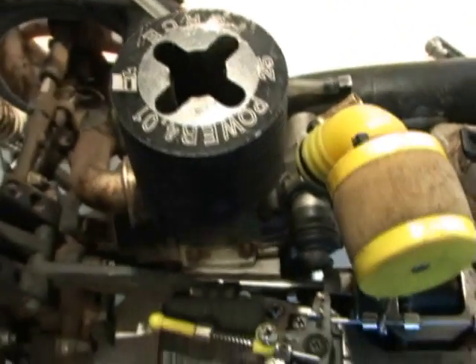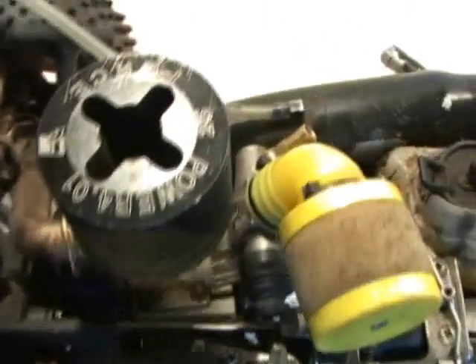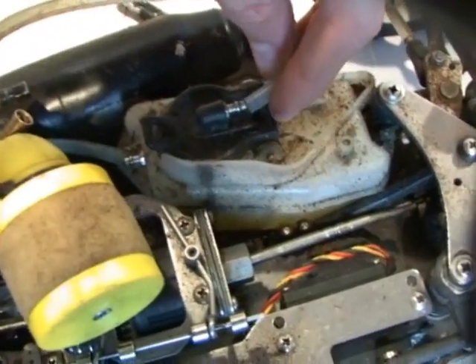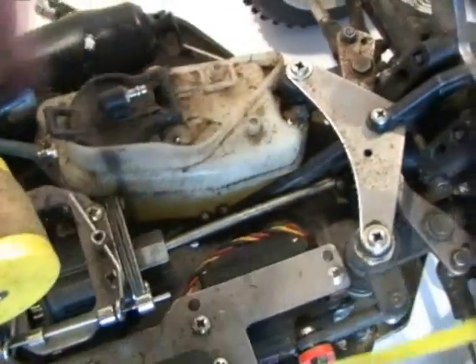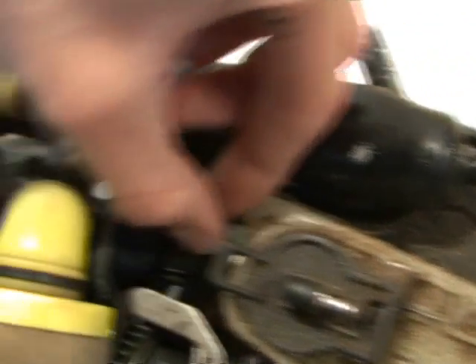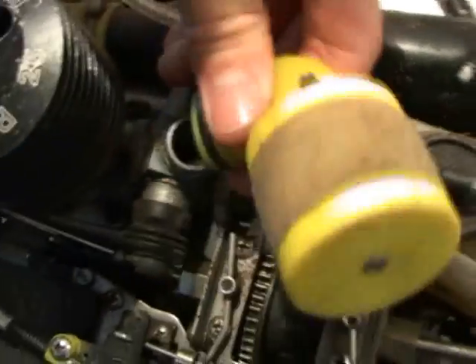This tube here goes from the exhaust into the top of the fuel tank to create some pressure in the system, otherwise the fuel would never flow into the engine. The fuel intake goes into the fuel tank and into the carburetor. If you take the air filter off, the carburetor is in there.